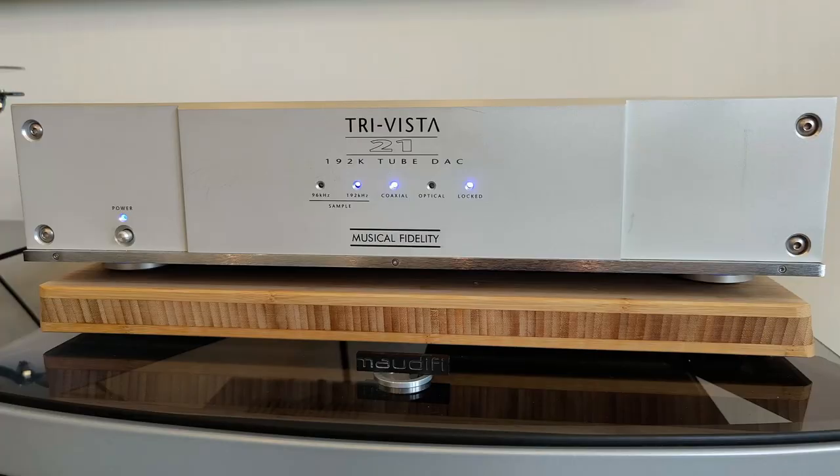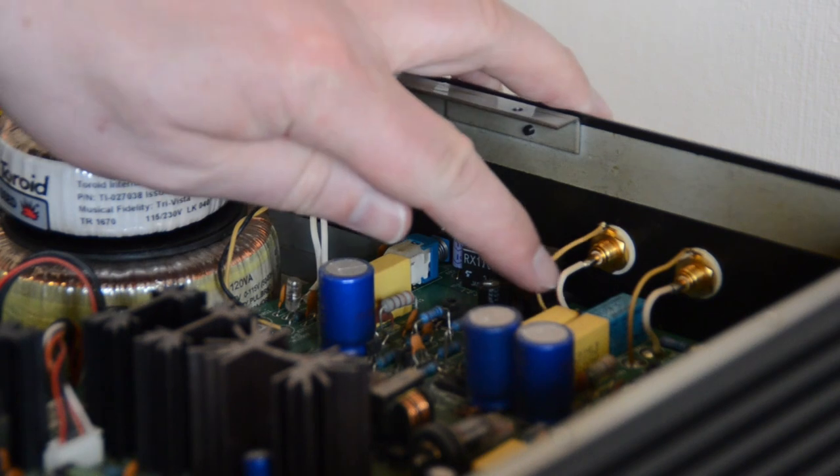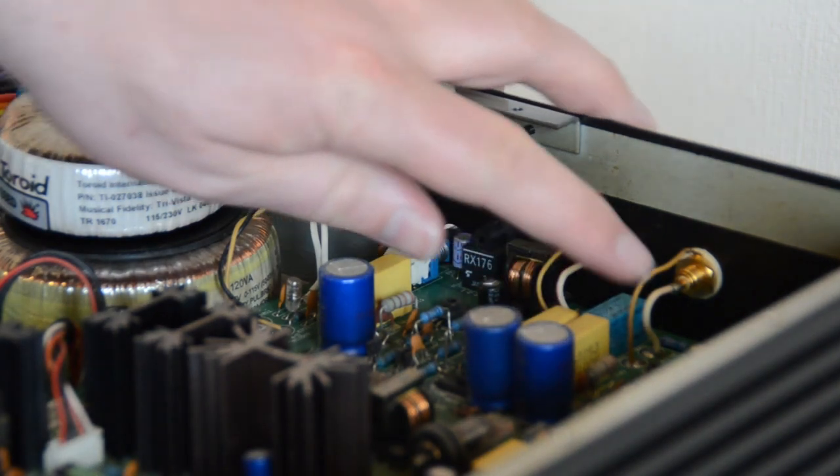I opened it up and two things were really apparent. One, it looked like it had come from a smoker's home, so lots of tar buildup in there — it was very sticky. And two, I soon discovered that someone else had beaten me to it and this has already been upgraded. Externally, this deck has a couple of light marks and looks pretty good really.